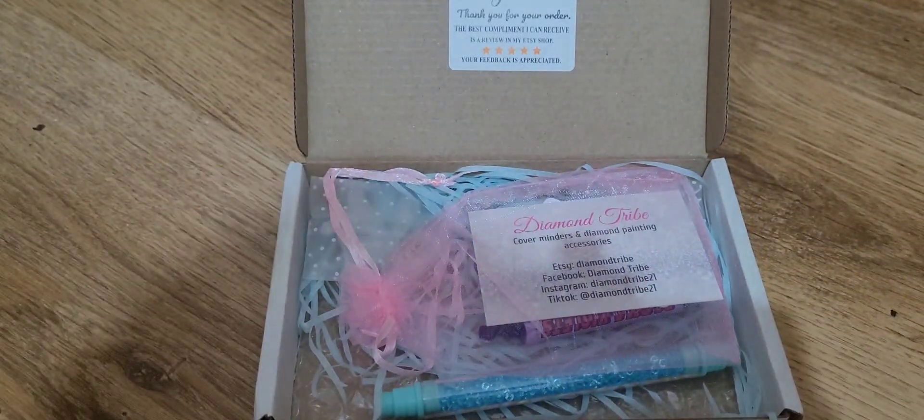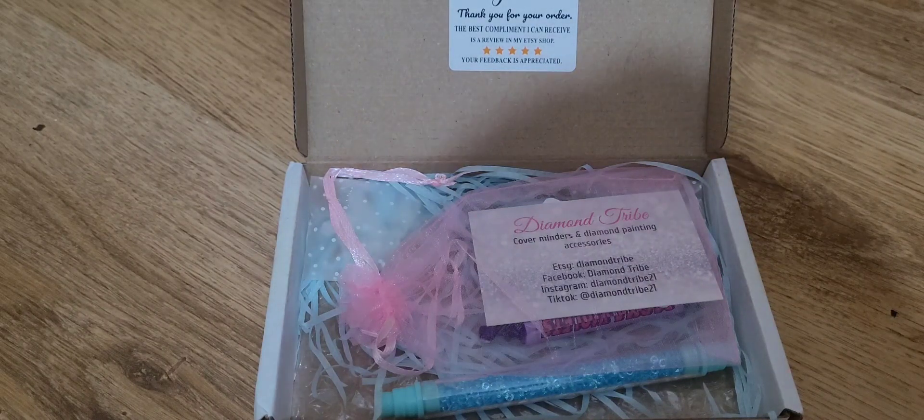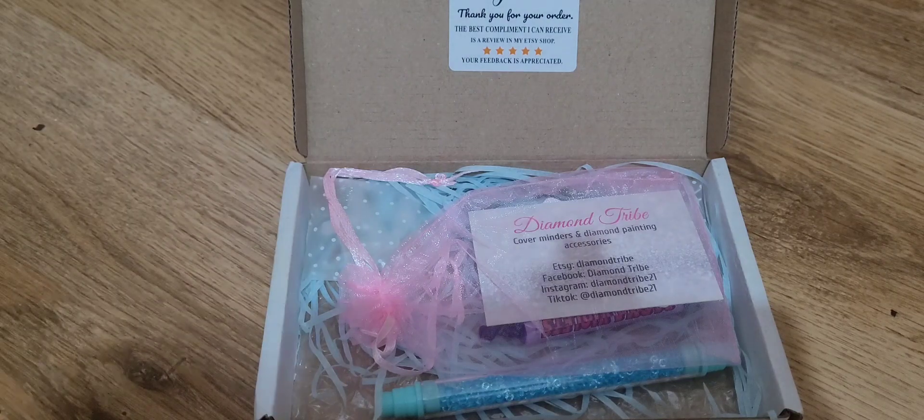Oh look at that — 'the best part of my business is you, thank you for your order. The best compliment I can receive is a review in my Etsy shop. I hope your feedback is appreciated.' I don't know if I've left feedback yet, but I'll double check on that.